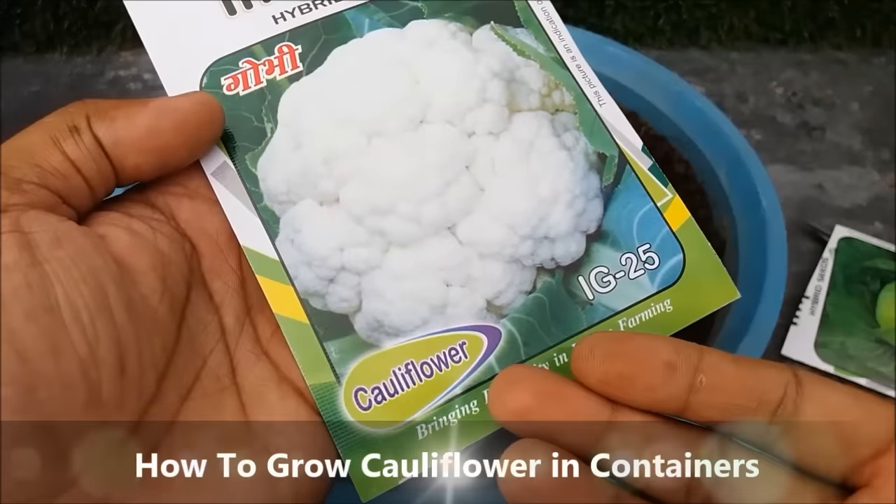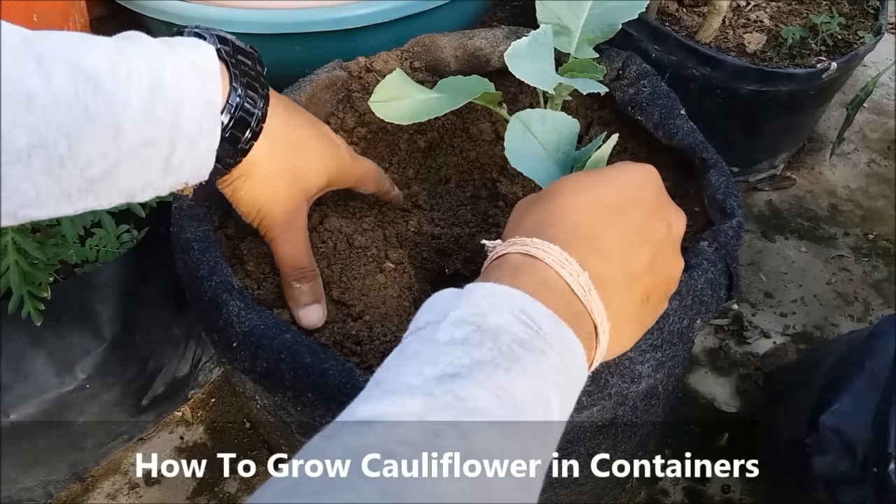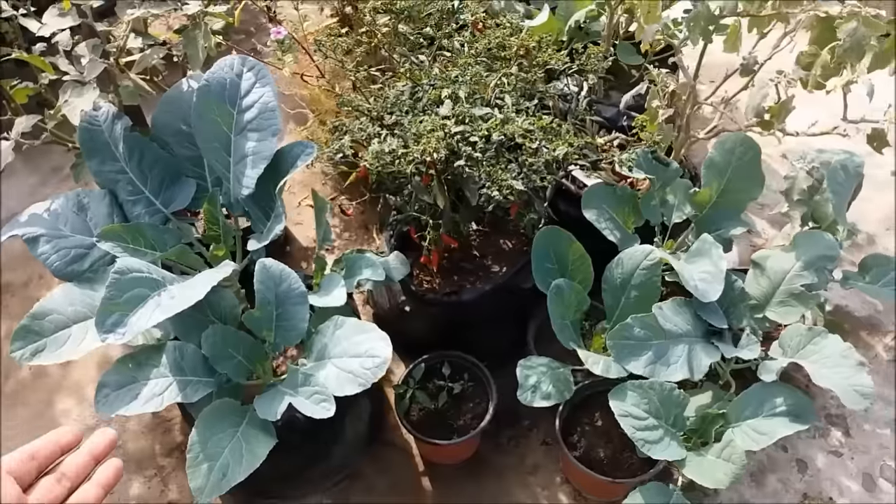In this video, we will learn how to grow cauliflower in containers or grow bags with a full update from seed to harvest.